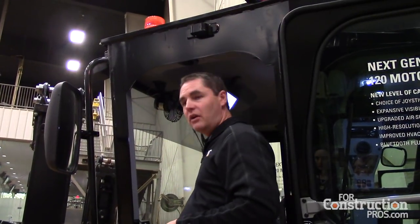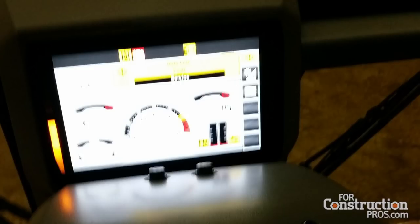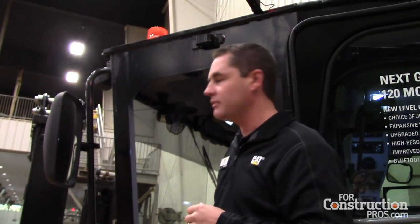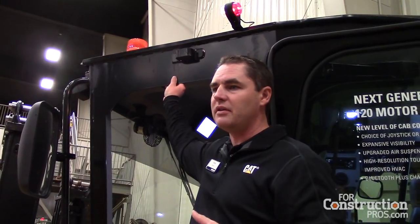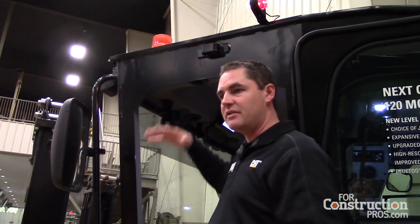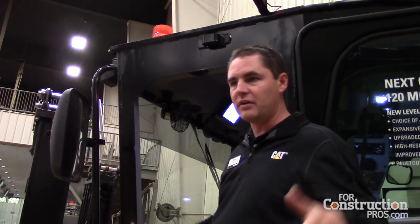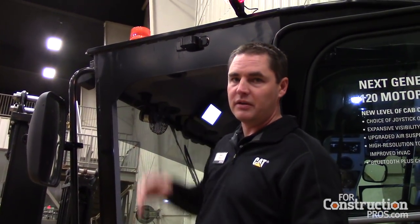Lots of big and little design choices went into this. What has changed: all new display — a touchscreen display similar to what you see in the dozer and the excavator. New seat, also similar to what you see in the dozer and the excavator. Significantly improved heating, ventilation, and air conditioning. One of the things operators have commented on about the motor grader for years is there's lots of glass, lots of volume — it gets hot in the summer, it gets cold and fogs up in the winter. So that's a significant improvement in that system here.